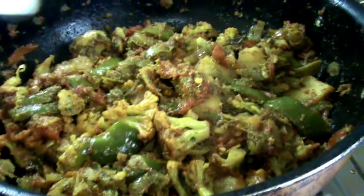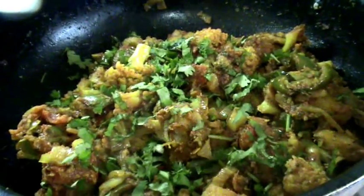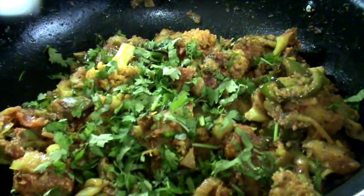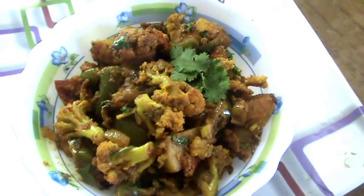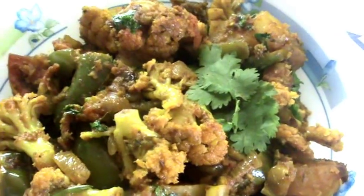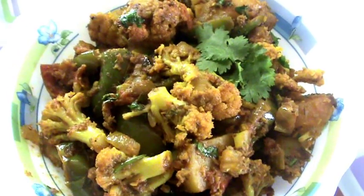After 2 minutes, open the lid and add coriander leaves, then switch off the stove. Our tasty aloo gobi masala fry is ready. Take it to a serving plate. Dear friends, I hope you like this recipe — if you do, please subscribe to my channel and send your tips and suggestions to improve my channel. Thank you, namaste.